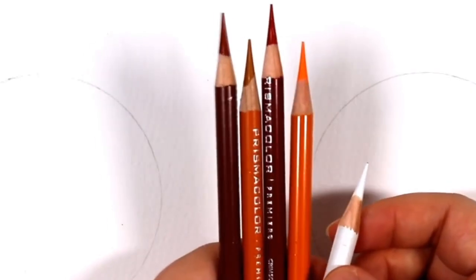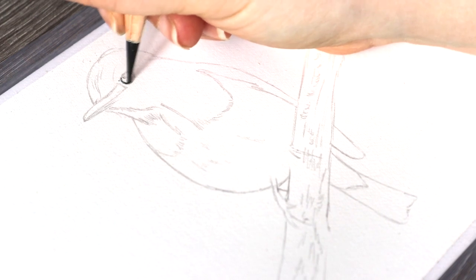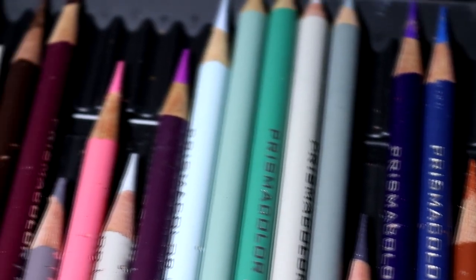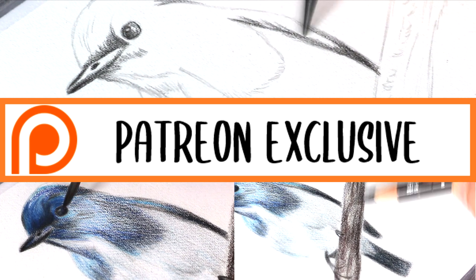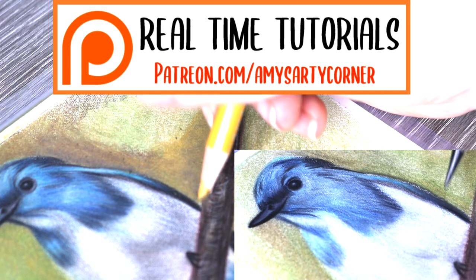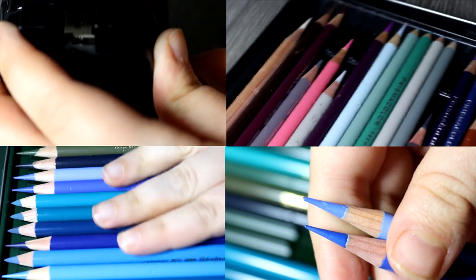Hi art family, welcome back to my channel. I am Amy for anybody that is new around here and I have another tutorial for you today. Today we are drawing a bird in coloured pencils using Prismacolours and a solvent. I have all materials listed below as well as a link to my Patreon, where this is part of a full real-time narrated tutorial available for $5 patrons or more. But anyway, without further ado, let's get straight on with this tutorial.